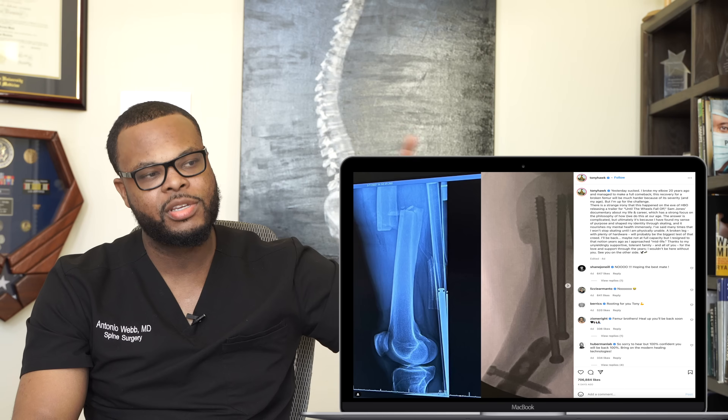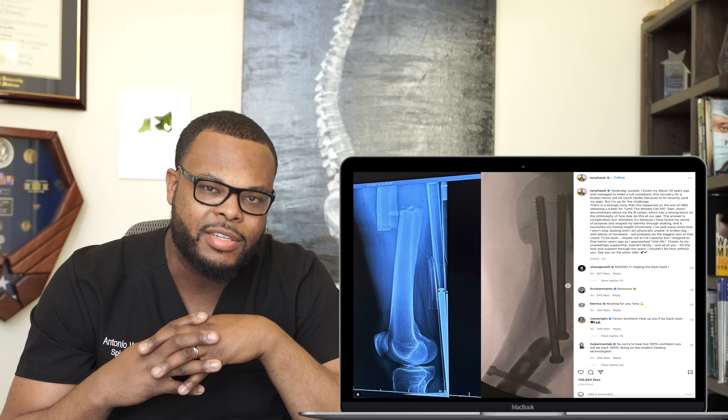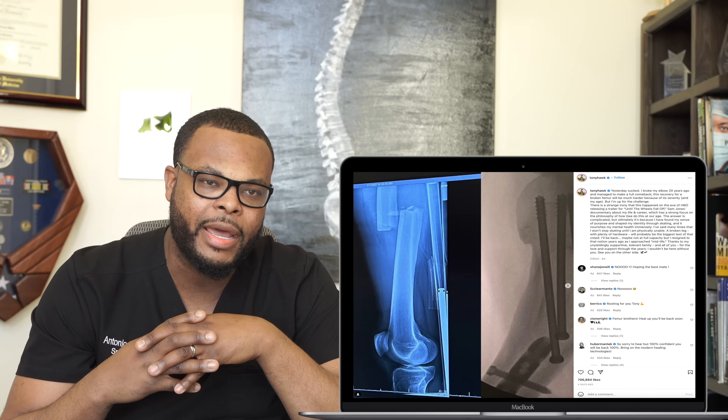So this is Dr. Webb reacting to Tony Hawk's femur fracture. He actually had two fractures: a non-displaced femoral neck fracture as well as a femoral shaft fracture. I know this because he has three screws above the intramedullary nail, meaning he most likely broke his femoral neck too. Hope you guys enjoyed this video and learned something — make sure you like and subscribe, and we'll see you on the next one.